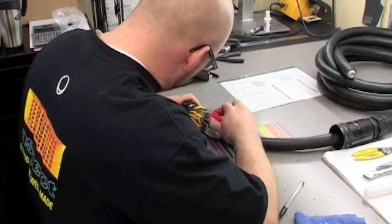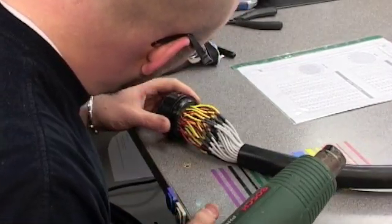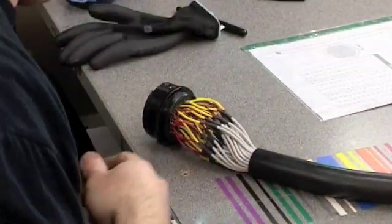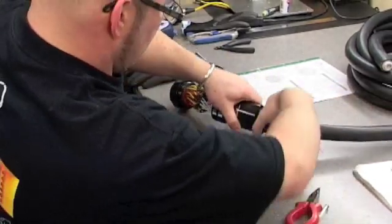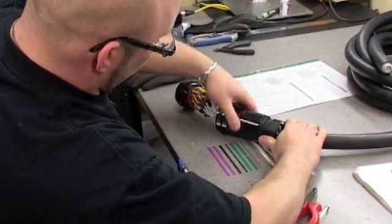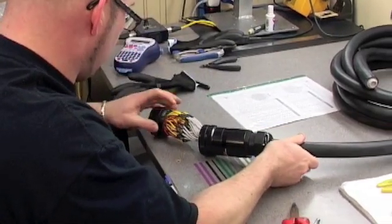This is the last one — all 49 channels are now populated. Do a quick check that they're all in the right place, then apply a little bit of heat — not too much. Next, slide the barrel down and add the gland. If it's a bit tight, make sure the gland at the back is screwed completely into the chassis or barrel.